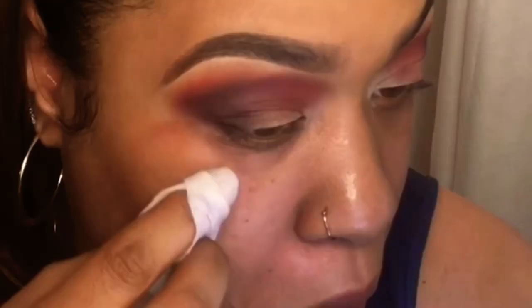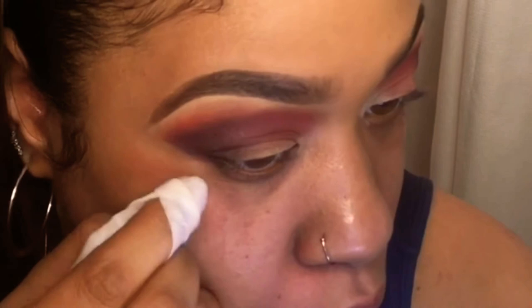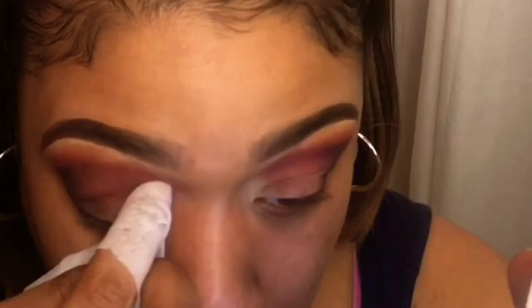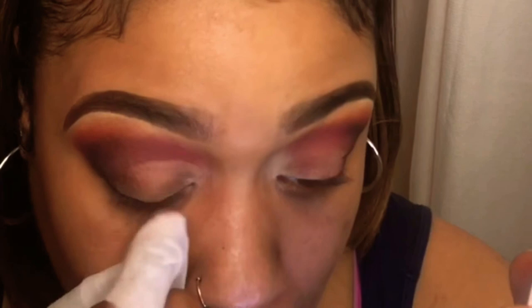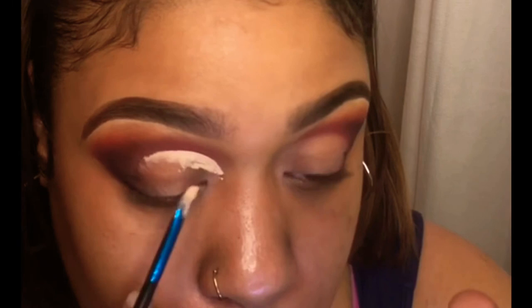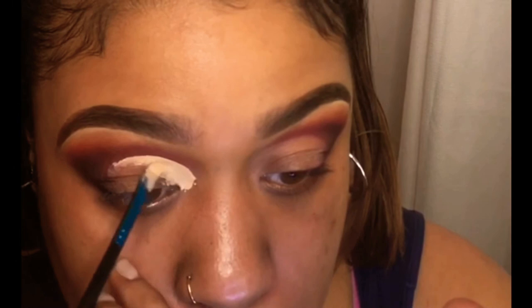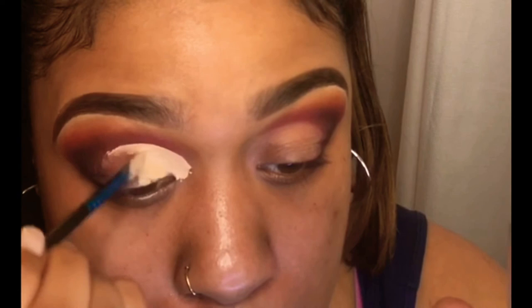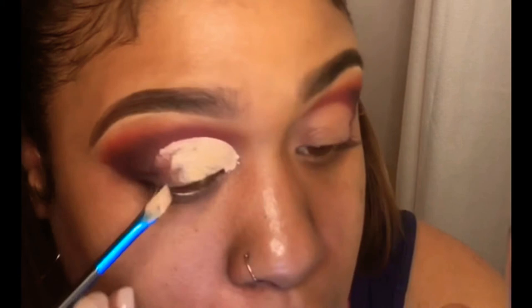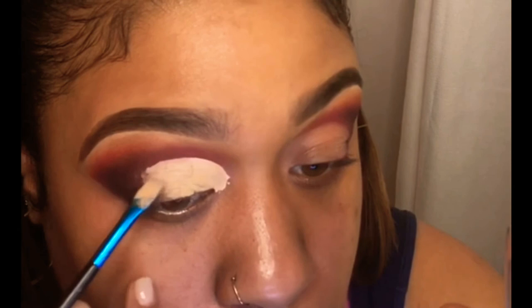These are the 99-cent wipes from Target — I decided to try these out and I like them. They clean up pretty well; you can see it really sharpened my line and all the fallout got cleaned up. If you need a cheaper alternative for makeup wipes, these work very well. You can't go wrong at 99 cents, and they sometimes have a coupon in the Cartwheel app so you can get them even cheaper.